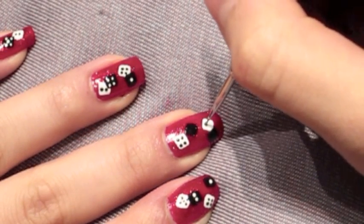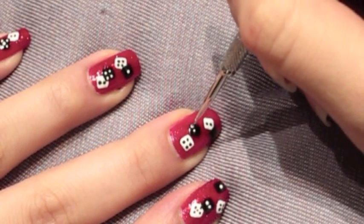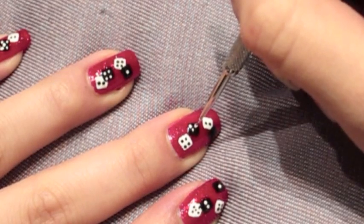And for my second white die, I'm going to place two dots only. And then for the black one, of course you'd want to use white nail polish so that the white can stand out on the black.